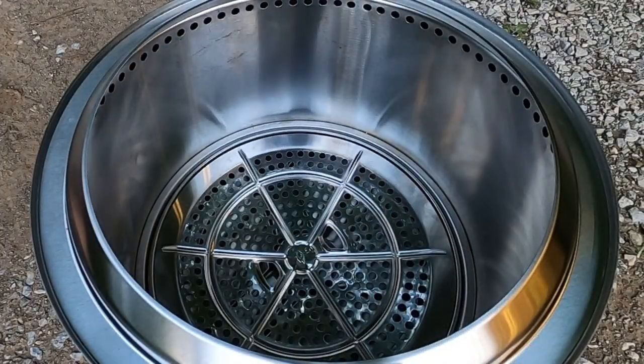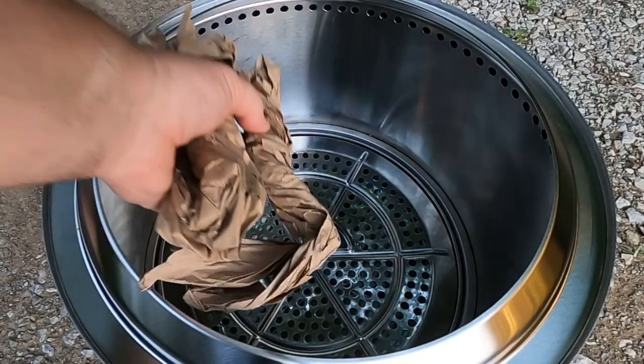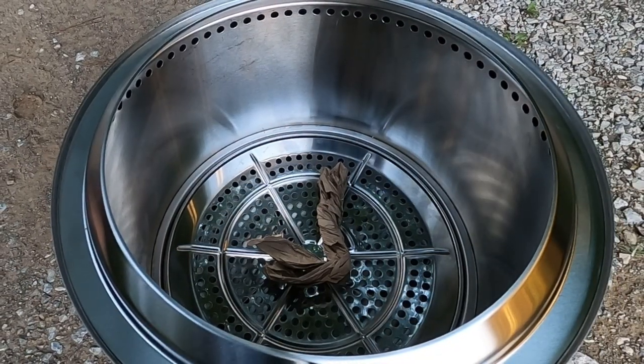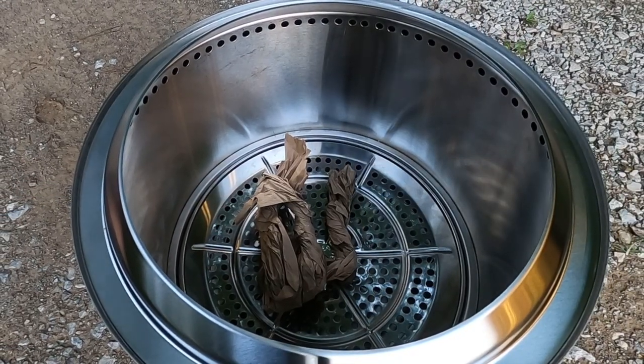For this fire I'm just going to take some wadded up brown paper, throw it in the bottom, and put some small scraps of kindling — basically just scrap material out of my woodworking shop.